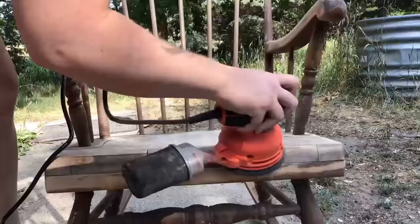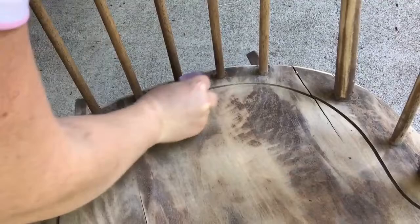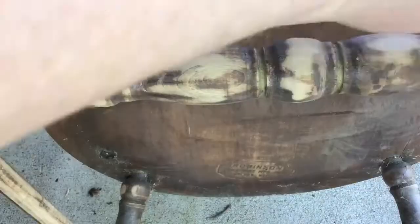I do use a rounded-shaped sander, but you're not quite getting into all the little nooks and crannies that a chair like this has, so I did have to use just some sandpaper by hand and go in there and clean up some of these little spots.